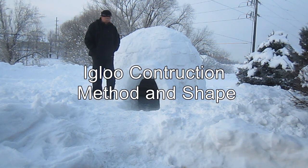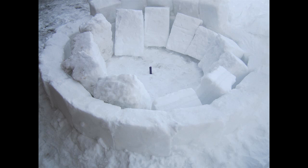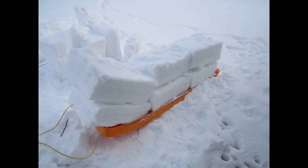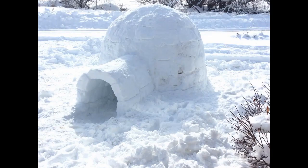I'll start with igloo construction method and shape. Some people seem concerned that I usually build my igloos using what I call a concentric ring method rather than the traditional method of placing blocks in an upward spiraling pattern. I've used both methods and both work well. If you're serious about building your own igloos, I suggest you try both methods. After you've built a few, I'm sure you'll have a preference. But mine happens to be the concentric ring method, especially when I'm working alone — it's just a matter of personal preference. Both methods result in functional, durable igloos if you build them correctly.